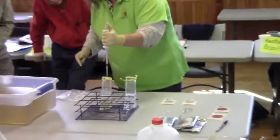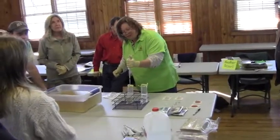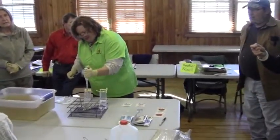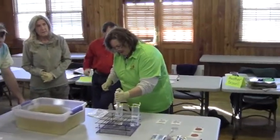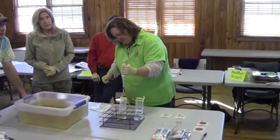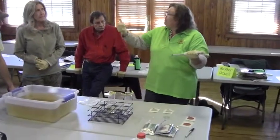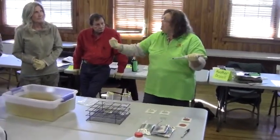Drawing your sample up right here, the step that Julie's demonstrating. How far are you pushing it down? To the first stop. Not the second stop, but the first stop when you draw — the first stop to draw, and then the second when you deliver. When you feel it, you'll feel the first stop and then the second stop.